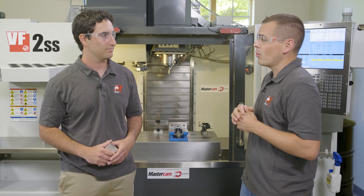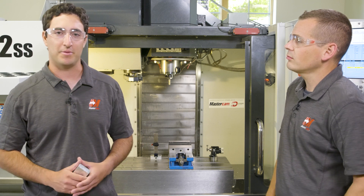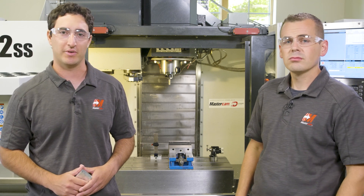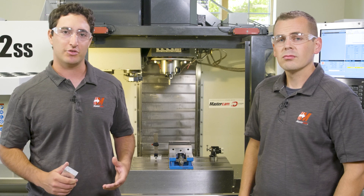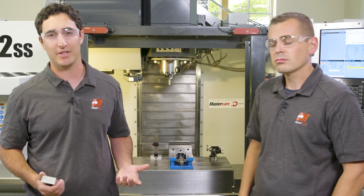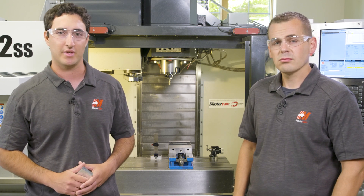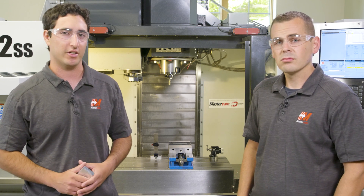Adam, can you tell us a little bit more about how you're processing the part? Yeah, sure. What I'm doing here is pretty representative of how a 3-axis job shop would be trying to turn around a small batch of parts. For tools, I ordered a couple of inexpensive generic end mills from an online vendor, thinking they'd probably be good enough for the 5 or so pieces that we're going to be making. Everything is loaded in standard ER collets as well.